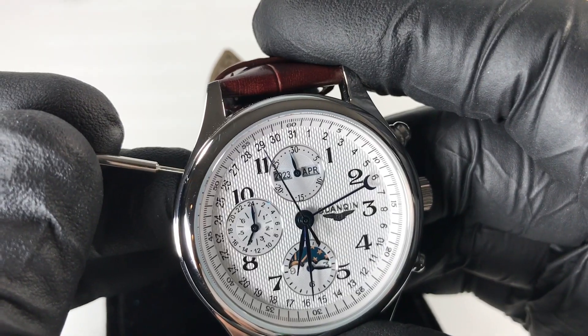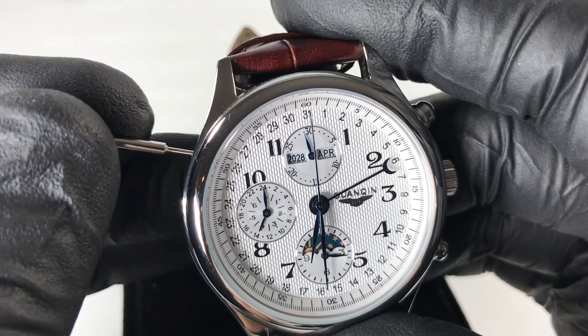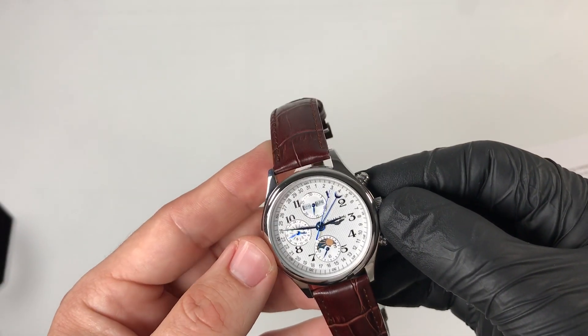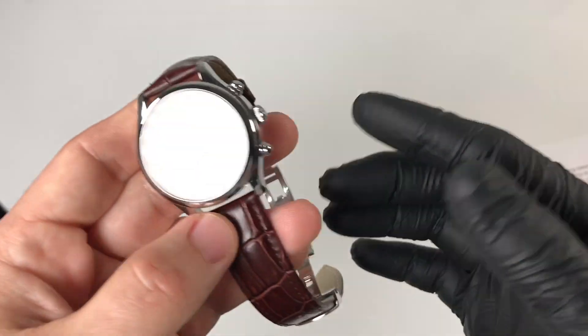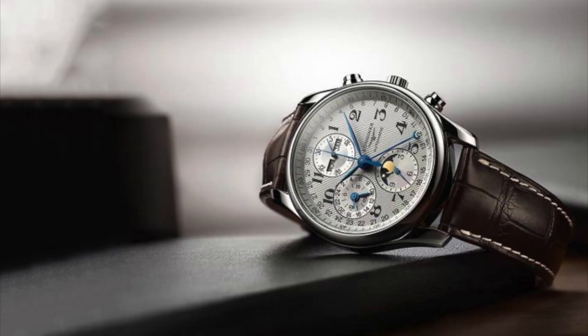And now for the ugly: this watch is only accurate through 2030. I know that sounds like a long way off, but it's still a limitation. I'll likely have to get rid of this watch before then or deal with the year being listed incorrectly after that point. To be honest though, by 2030 I can see myself owning a real Long Jeans master chronograph, so perhaps it's a moot point.